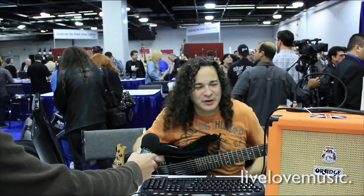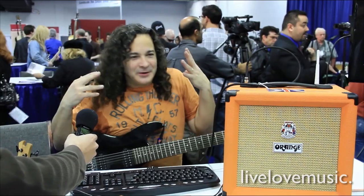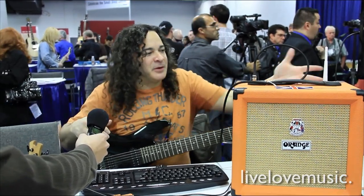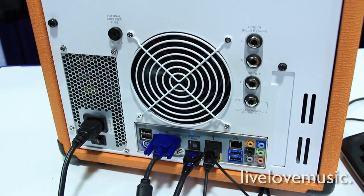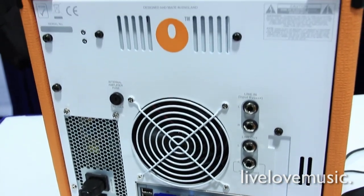Hi Josh, how you doing? Excellent. So what we've got here is the OPC. It's basically the first PC designed for recording creative musicians from the ground up. There's all sorts of great I/O. One of the things I think a lot of musicians commonly face a challenge of is that they've got a home recording setup.